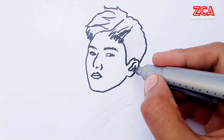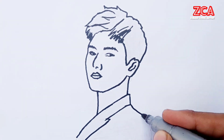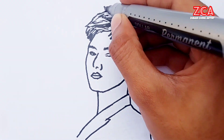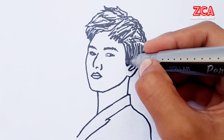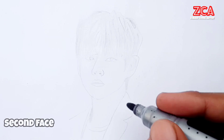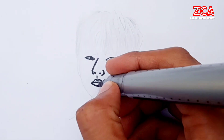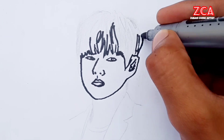The way we use a pencil for shading is different from using a marker — the shading method is different. When drawing with a marker, you need to be very careful because you cannot fix the drawing with an eraser. If you make a mistake, you have to do it all over again. So remember, if you are drawing with the marker, you need to perfect it in one go.